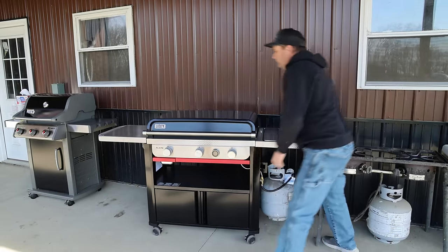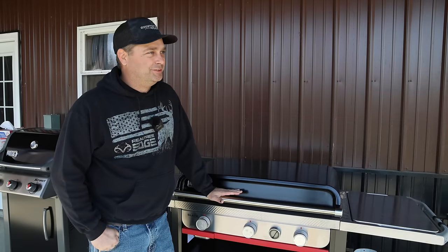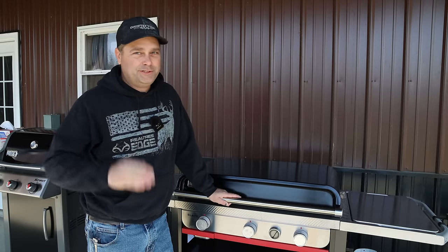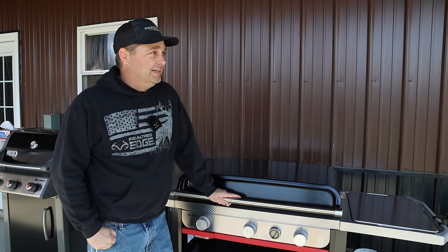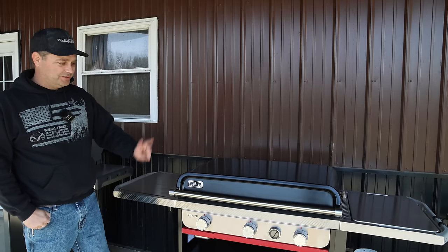I've been researching griddles all winter long and I had my mind made up — I watched tons of reviews and videos. I knew for sure I was going to buy the Traeger griddle, I thought that was the one I really wanted. Then Weber ended up coming out with this brand new model that just went on sale about two weeks ago.